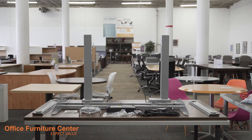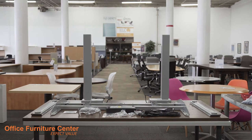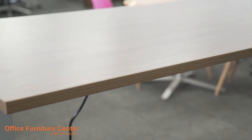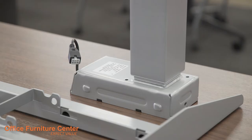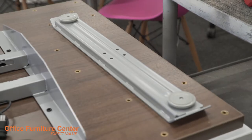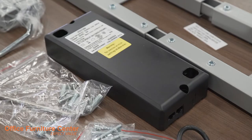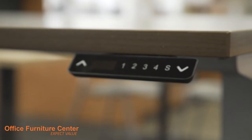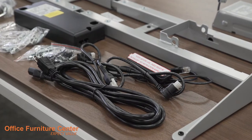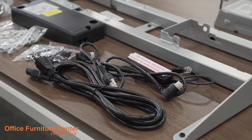To begin the installation process, unpackage all components and place onto a flat surface. You should have 1 work surface, 2 legs, 1 extendable frame rail, 2 table feet, 1 power brick, 1 control module, 1 power cable, 2 connector cables, and screws and cable clips.